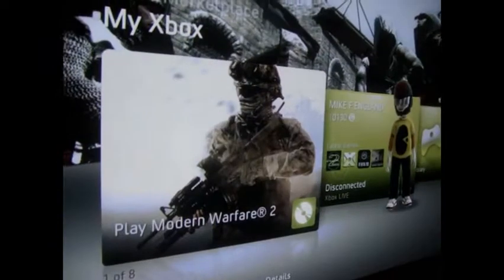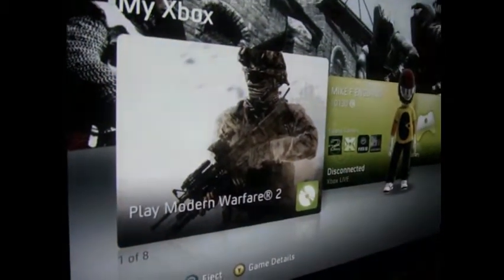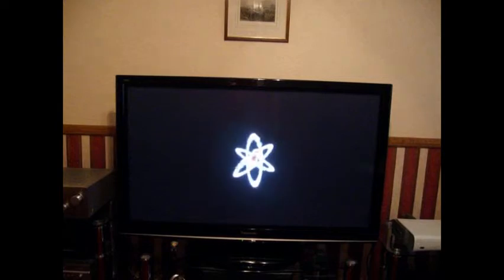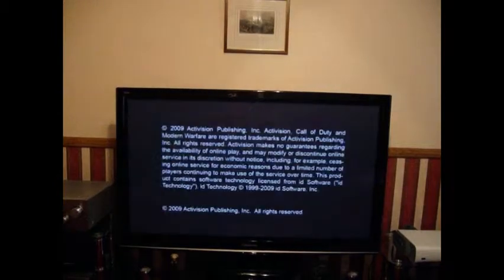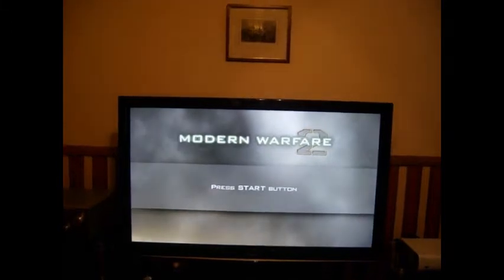I'll now show you Call of Duty Modern Warfare 2 in surround sound. Well, you won't be able to hear it in surround sound through the video, but I'm going to prove my point. I do have 5.1, so I'll take the camera to each speaker to demonstrate.